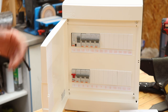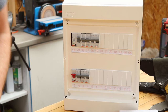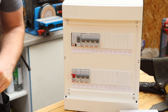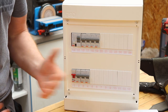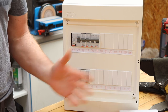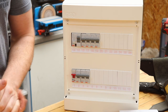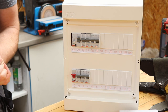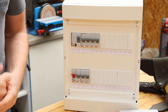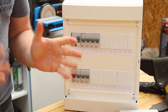We're zoomed in on the consumer unit or fuse board. I'll just remove the door to make it a bit easier. The fault I most commonly get called out to houses for is: help, half the sockets in my house have gone off — my lights still work but I have no power to any of the sockets. People tend to panic, asking if the house is going to burn down or if this will cost thousands. It's usually something I can talk them through over the phone, and I can generally get the power back on.